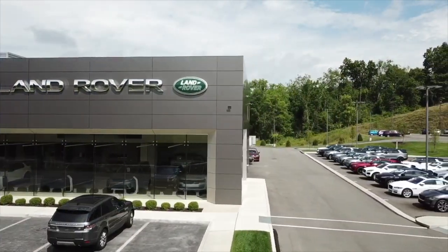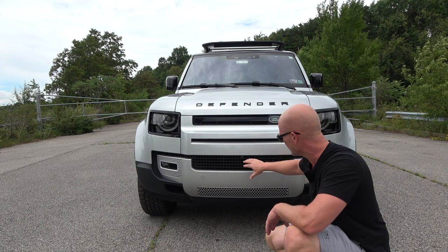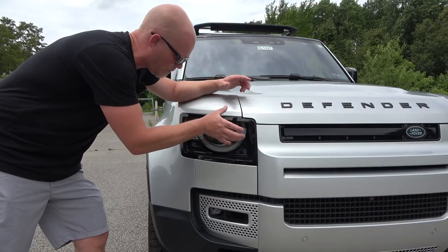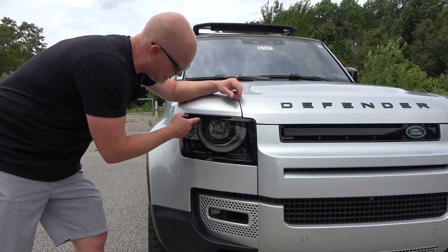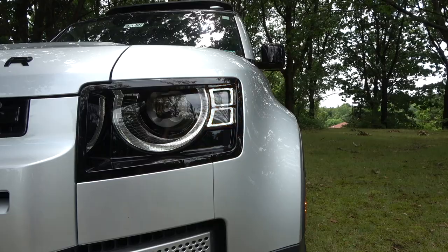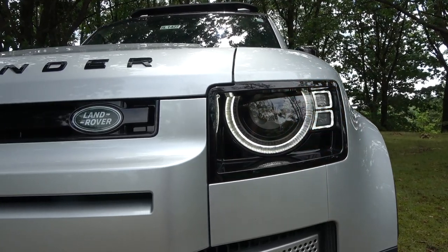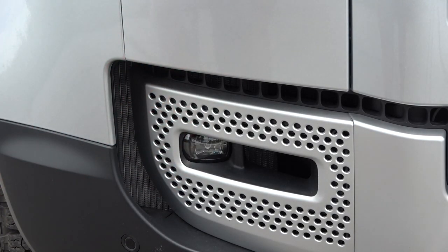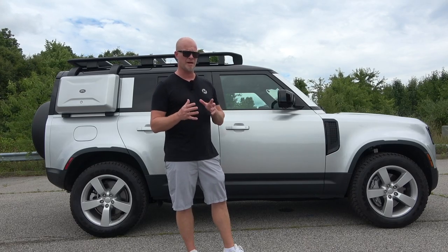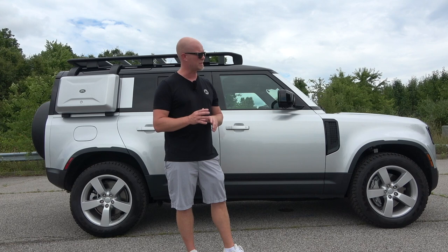Starting with the front of the Defender, we've got a big, beefy grille area with air intakes in three different sections. For the headlights, we have a square housing, but the LED daytime running lights are rounded along with the headlights, and then the turn signals are in a square shape — very good looking. A little further down we have what you'd call fog lights, and it's almost mandatory for manufacturers to have rounded lines somewhere on the vehicle.